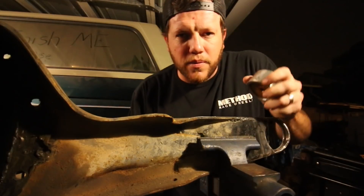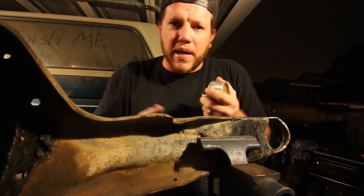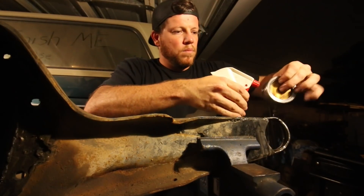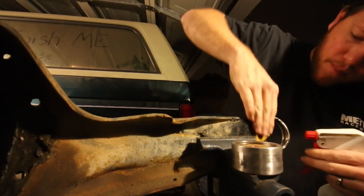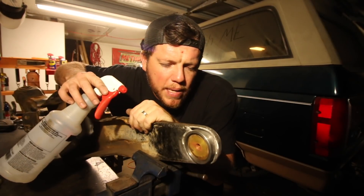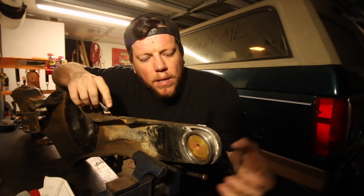With TIG welding, you always want to be as clean as possible. This has been sitting in the truck and I'm going to go over it again with some sandpaper and some acetone and get her ready to go. I've got the uniball cup sprayed down with acetone, hit it with a little bit of sandpaper, and it's in position now with the slug inside. It's time to start welding this beast up.